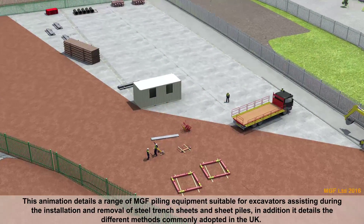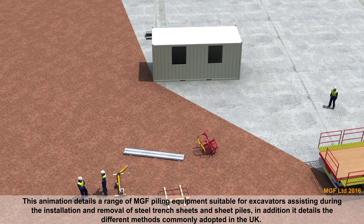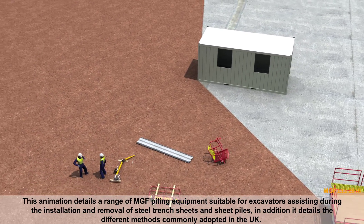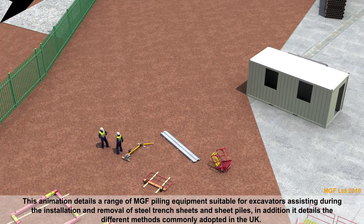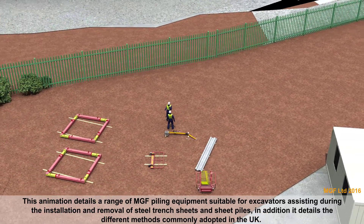This animation details a range of MGF piling equipment suitable for excavators, assisting during the installation and removal of steel trench sheets and sheet piles. In addition, it details the different methods commonly adopted in the UK.